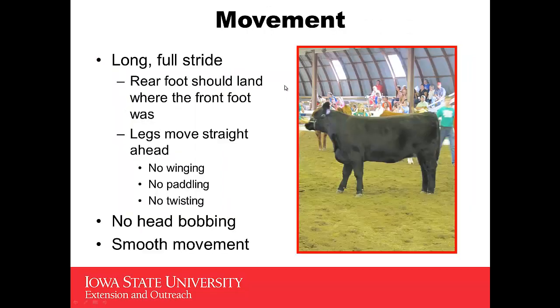Movement-wise, you want to look for a long, full stride. The rear foot should land where the front foot was, and the leg should move straight ahead. You don't want to see winging, you don't want to see paddling, and you don't want to see a heifer that puts her feet down and then kind of twists on her foot. You also would not like to see any head bobbing — there should be little head movement. It should be a long, smooth movement in that heifer.